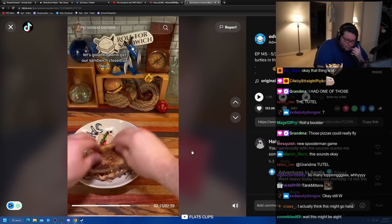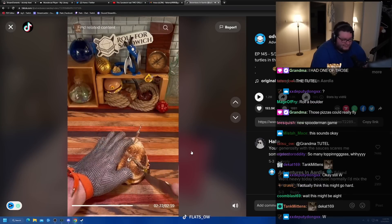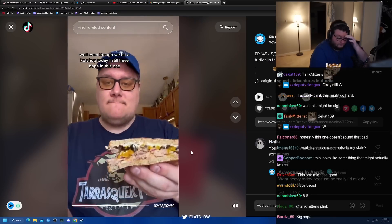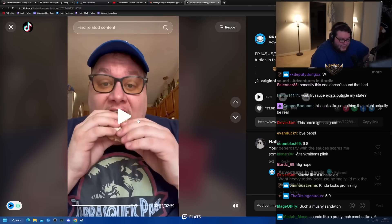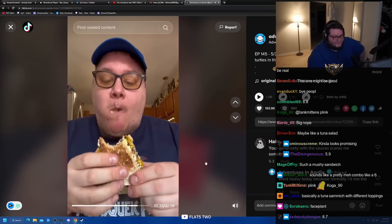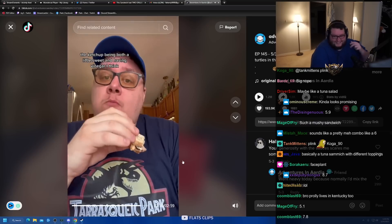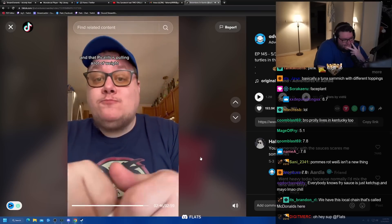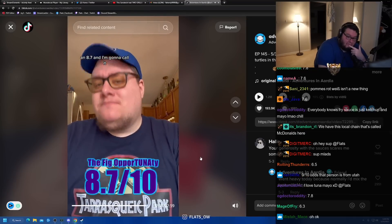Let's go ahead and get our sandwich closed up, get our toothpicks in to hold it together, and get it cut in half. Even though we hit a ketchup today, I still have hope in this one. Let's give it a taste. This is not too bad. The ketchup being both a little sweet and having vinegar, I think, bridged the gap between the fig and the tuna salad. And that piccalilli is pulling a lot of weight. I'm happy with this one — I'm going to give it an 8.7 and call it the Fig Opportunity.